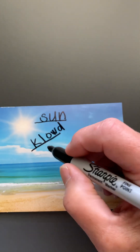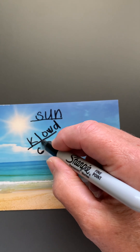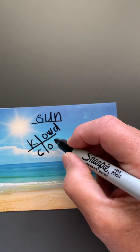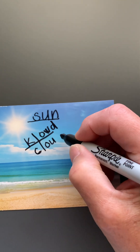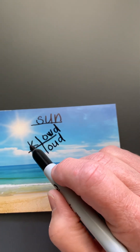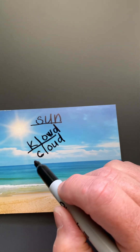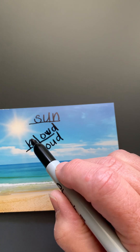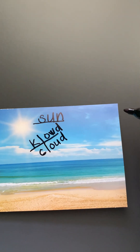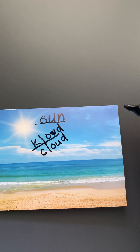Now here's how you really spell cloud — I just want to show you this. It is a C and then the OW in this case is the OU. Cloud. But look, if I use my sounds, I can read this word even though it's not spelled correctly. And the important thing is when you're learning to write is that you write as quickly as you can and you get your ideas down on the paper.